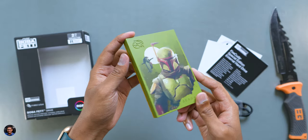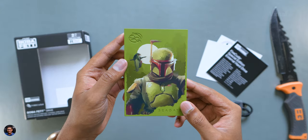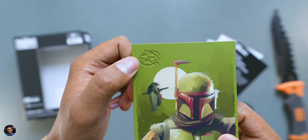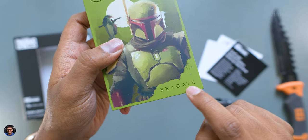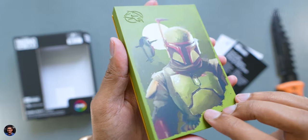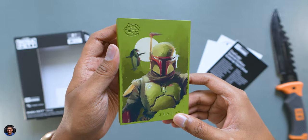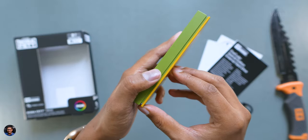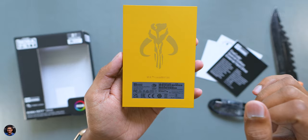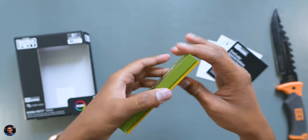Seagate's Boba Fett edition exclusive drive has a steely design inspired by the Book of Boba Fett. It's got a pretty cool looking depiction of the Star Wars bounty hunter on the front side. The color, the theme, the artwork — absolutely gorgeous. For your info, this is not a simple sticker or picture. It's a 3D elevated artwork that gives you a watercolor painting sort of feel. Love the dual tone theme — green and yellow. At the backside, you've got the Mythosaur skull logo, which people who watch Star Wars can definitely relate to.